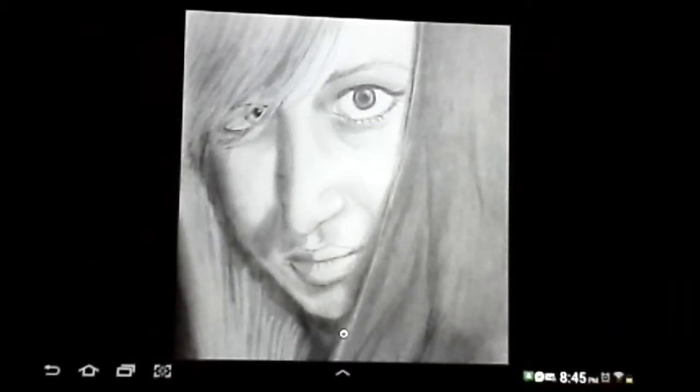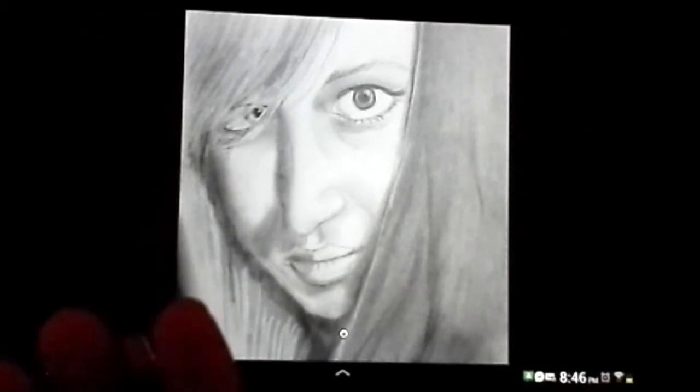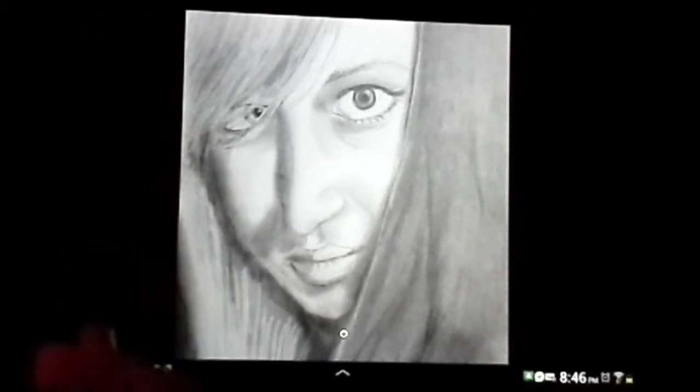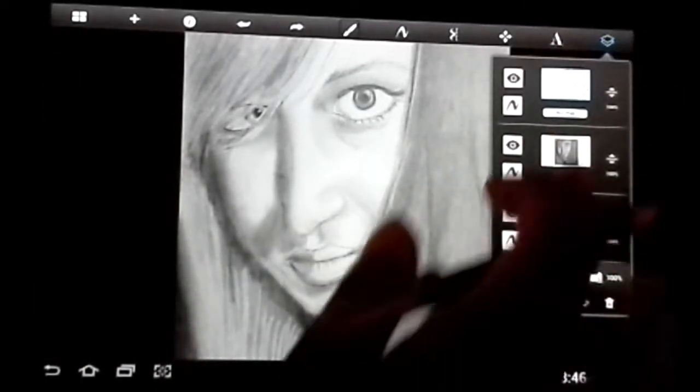Hey guys, what's up? So this is a tutorial that I've kind of wanted to do for a while. This tutorial is on how to actually take a drawing from your sketchbook and paper and bring it into Sketchbook Pro for further editing. The easiest way for me to explain that is actually to show you.